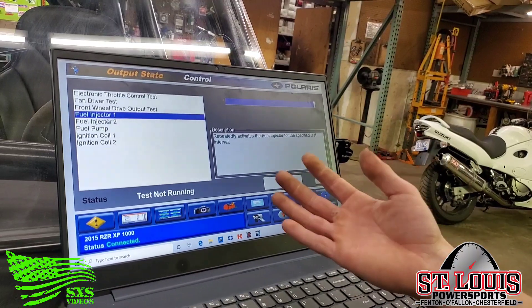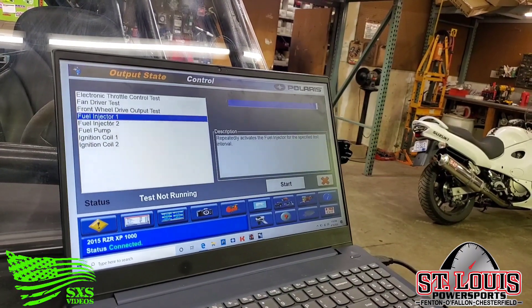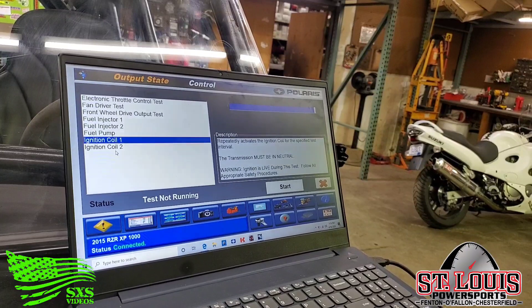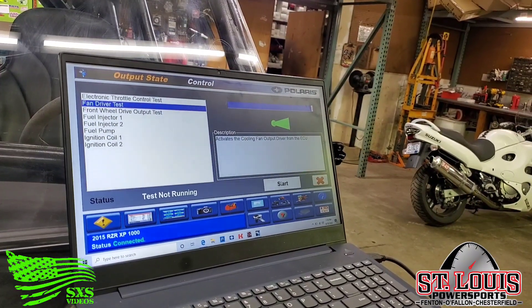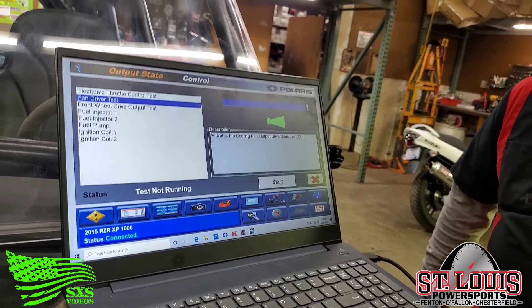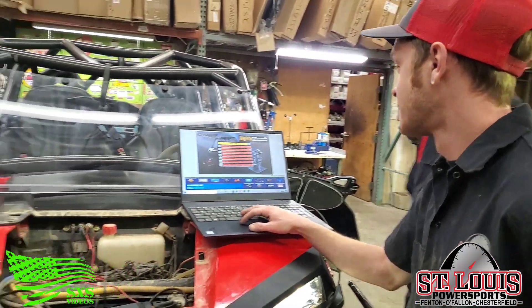There are also these output state controls, which are pretty cool. We can activate the fuel injectors if you're testing for an intermittent signal to one of them, or the fuel pump itself — you can kick it on and off to test your fuel pressure — as well as your coils or your cooling fan, because sometimes they have cooling issues. You can kick it on and off. This really helps us big time when it comes to diagnosing issues with these machines.